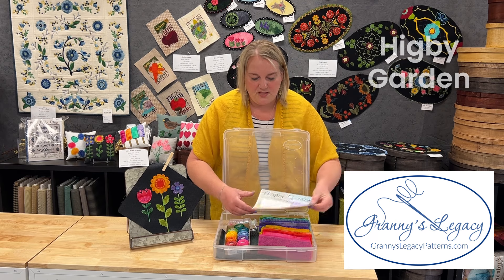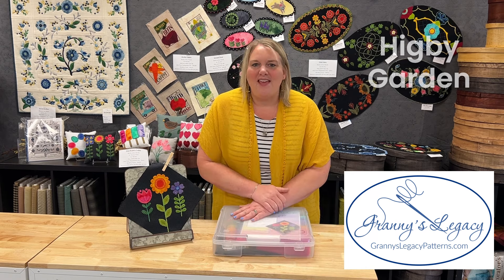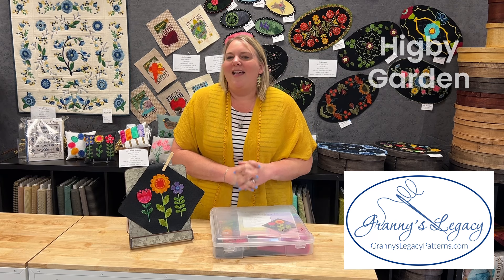There are two options for ordering your project box. We would love nothing more than for you to join us this summer — it would be an absolute honor to have you stitch along with us. We are so excited and looking forward to this, and we hope to see you there. Happy stitching!